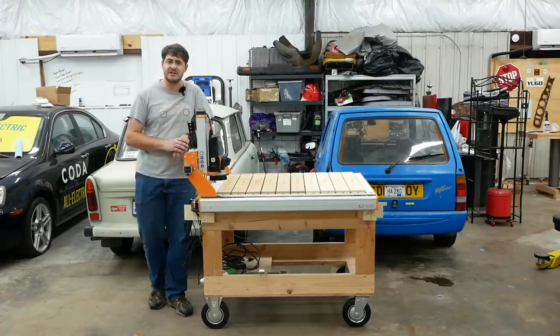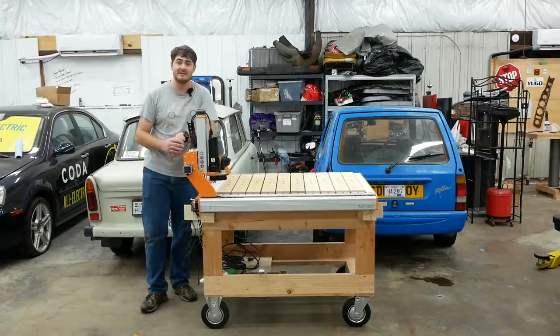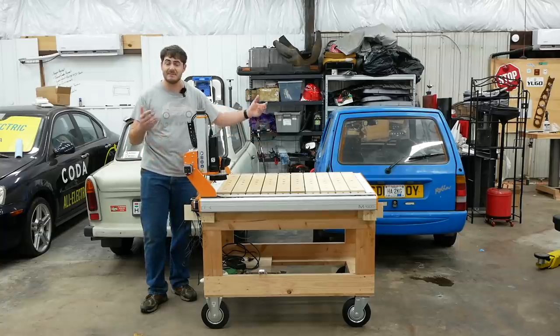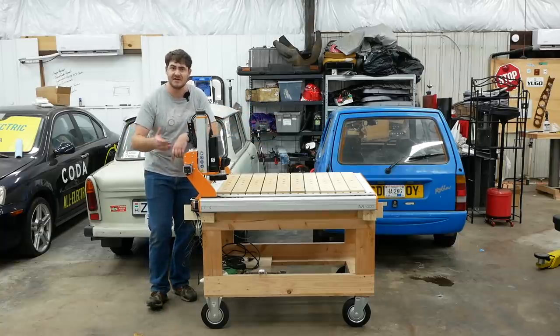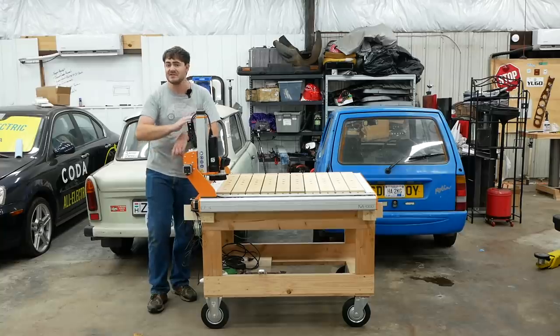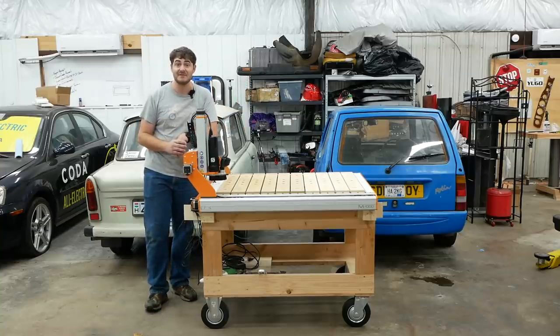But I do have one small issue with it — it's on this cart. When I unboxed it out of the crate, I put it on this cart temporarily as just a place to house it until I made a permanent table. But it's still on the cart, so I need to make a permanent table. And not just any old table — this is a CNC router, so I'm going to use it to make a table for itself.